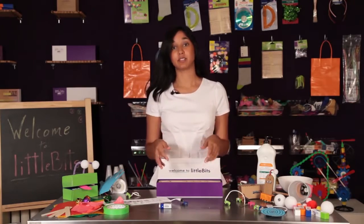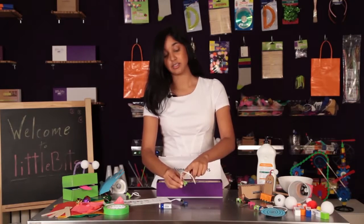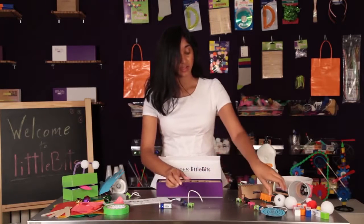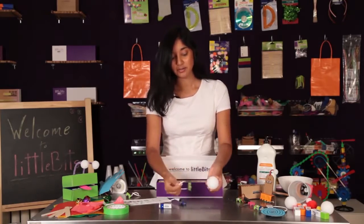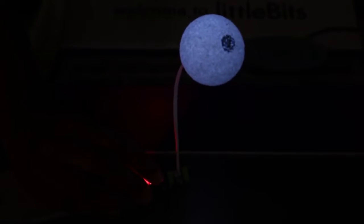My next tip is about one of my favorite bits, the long LED. You'll see that the long LED is tethered so that you can bend it into any shape that you need. What I think it's best for is making googly eyes. Take a styrofoam ball, draw an eyeball on it, poke the long LED through, and now you have the perfect eye for your next creature project.